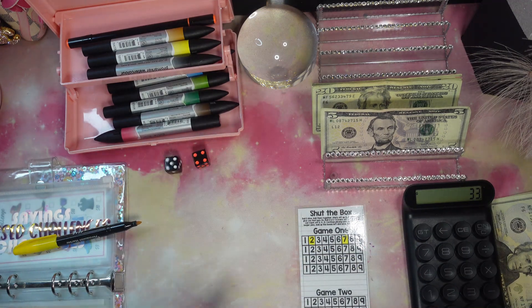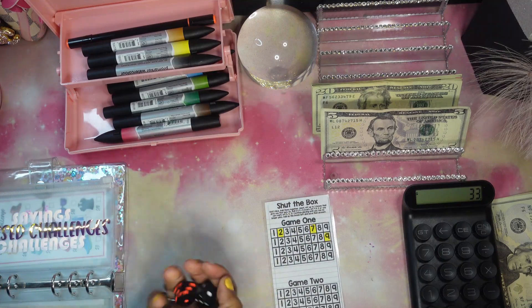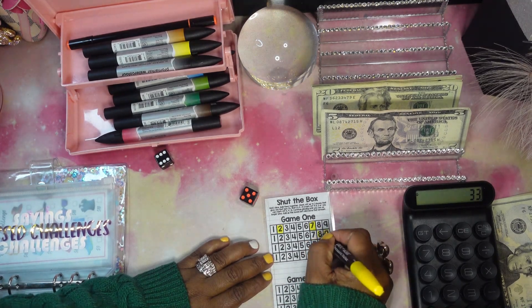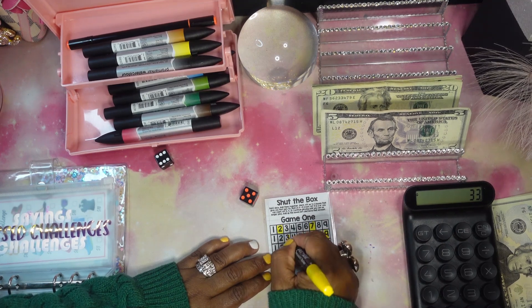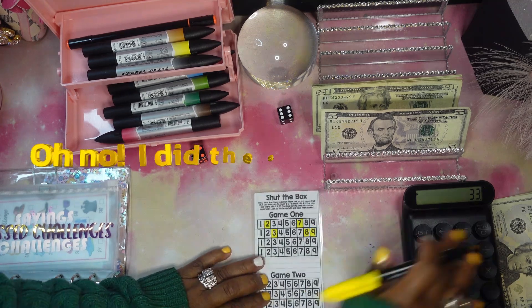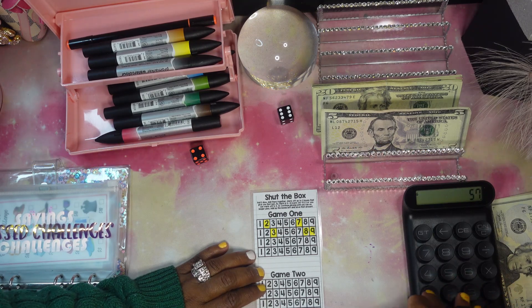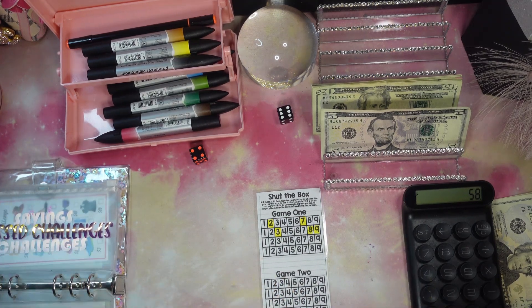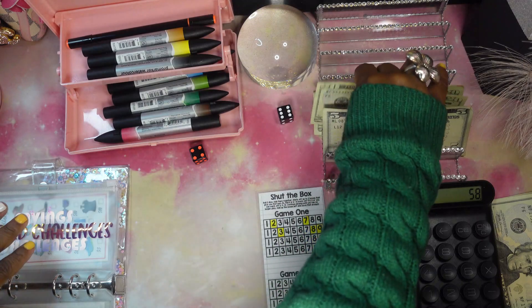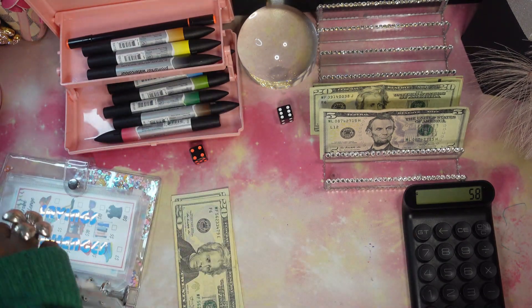On the second row — we rolled a nine, scratch that out. Next roll — eleven, so that's an eight, seven, and a three marked out. Now we have to save the rest: seven, six, five, four, two, and one. We're going to stop right now because we'll spend up all the money if we keep playing Shut the Box since I'm not striking anything. Let's grab one more $20, making that $60 total for Shut the Box. My luck was crazy on that one today!